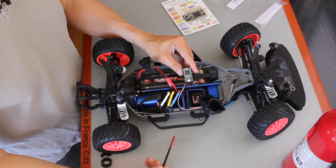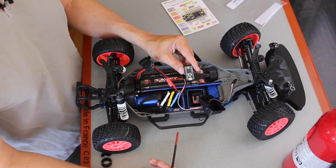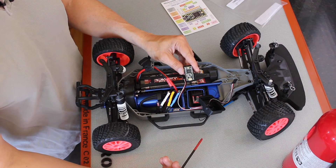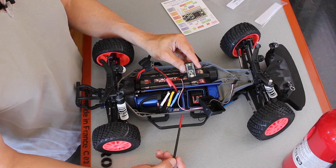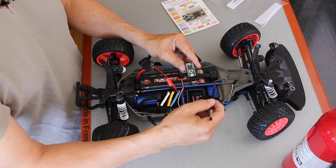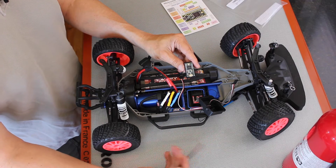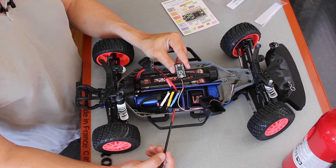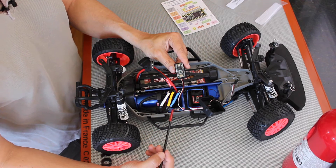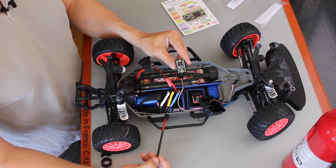There are several advantages to this particular approach. One is that the board itself is about $20, so it's relatively inexpensive. It's easy to wire up — there are a couple of PWM signals that come off the board and you basically wire those up to the ESC and the steering servo. The other advantage is that it's basically an Arduino-type programming environment, and this particular microcontroller can be programmed as a ROS node. We will be able to communicate with it through the USB port from the Jetson using a ROS serial package.